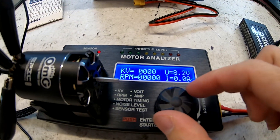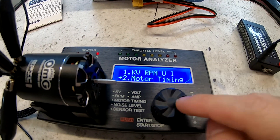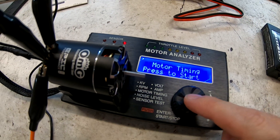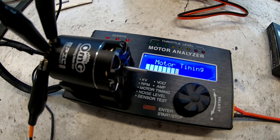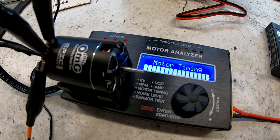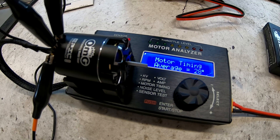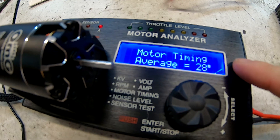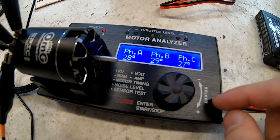For the sensor part, if I stop the motor you can see it flickering — sensor A, C, B, B, C — so you can individually see if the sensors are working properly or even activating based on input. When done, press counterclockwise to go back to the menu. For motor timing, this is a standalone test — press start and it runs on its own. You can hear how smooth that was. A motor that is dying will have erratic timing. You can see the degrees, the average, and the phasing right there.